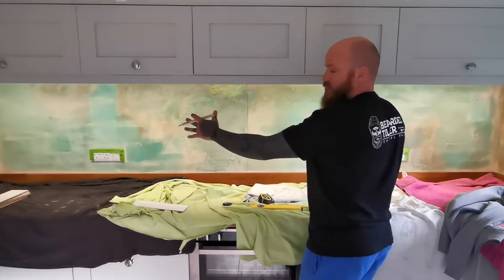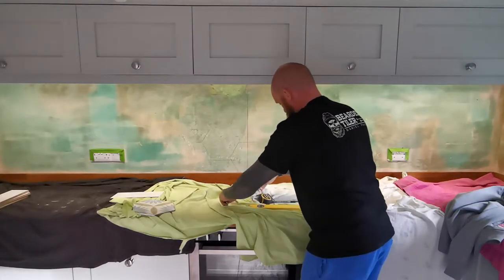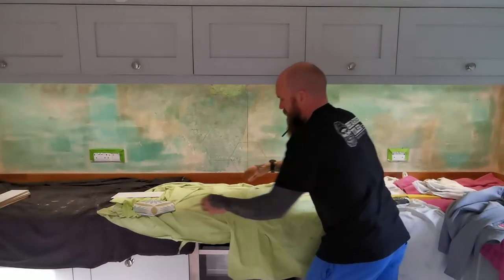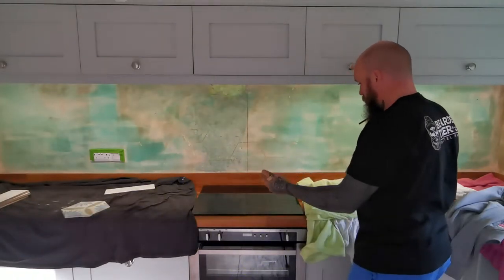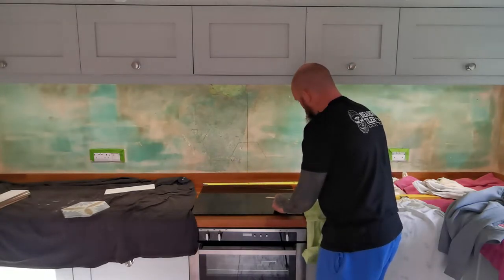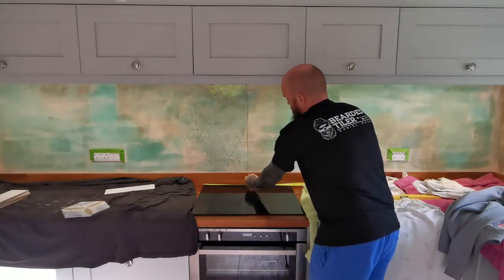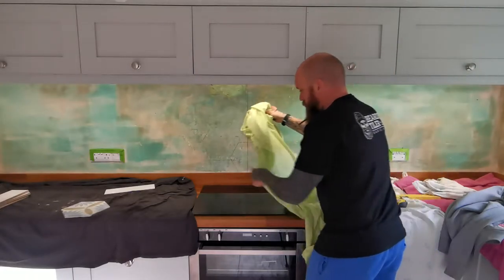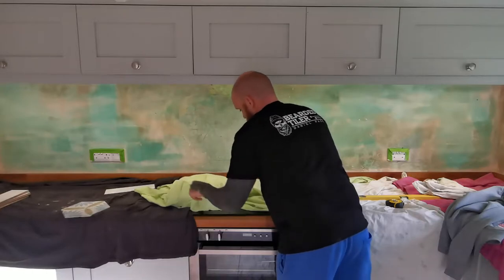I want to put this around the cooker hood, around where the oven is. This is the hole, so what we're going to do is center off the hob which is 600 by 300, then get our center line and transfer that onto the wall. We've now transferred that onto the wall, so we'll cover that back up so we don't scratch anything.